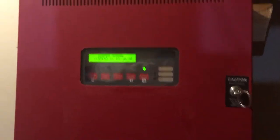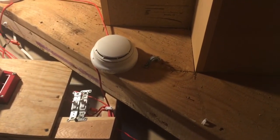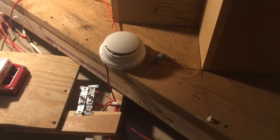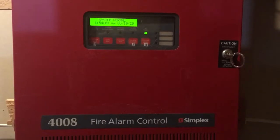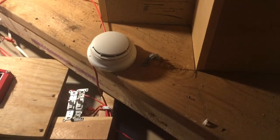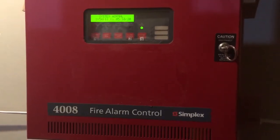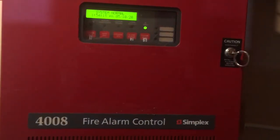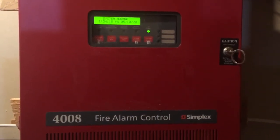The first thing I'm going to show is actually right above the panel — this Simplex 4098-9714 addressable smoke detector, which protects this panel. As code states, if something goes wrong in this panel, you need to have a smoke detector right there to pick it up and sound the alarm before it's too late and the panel burns up. That's the first device, and now we're going to go look at all the other devices around the house that are controlled by this system.